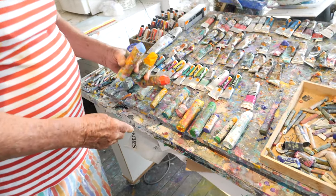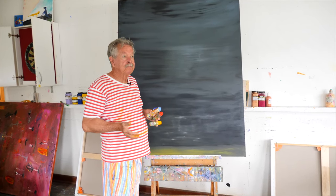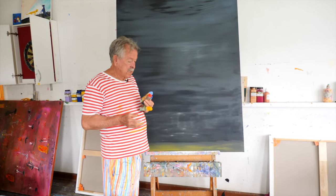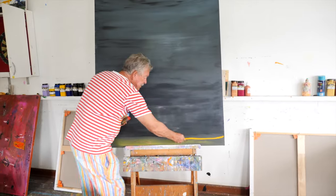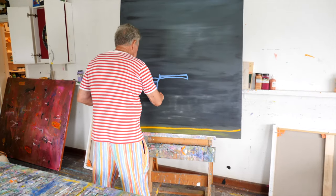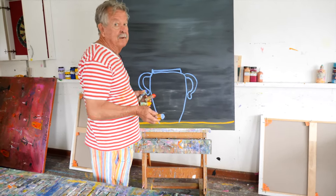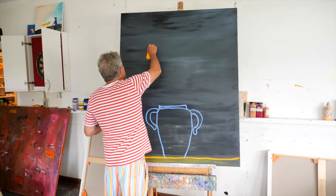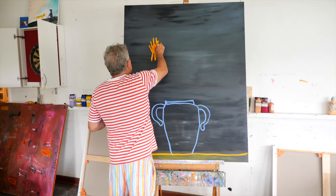This is going to be a big vase of flowers, bright ones. I don't know how many flowers, I don't even know what the vase will look like, but I'll make a start. I'll make a baseline first of all. This line will be at the bottom and then this will be the vase. These crayons are amazing and they're fantastic on black. Somewhere up here there'll be lots of different coloured flowers.